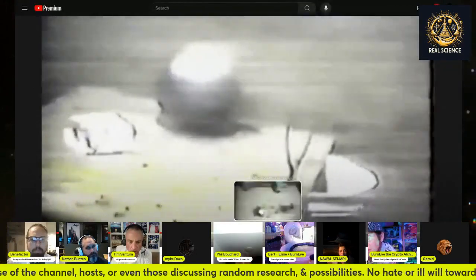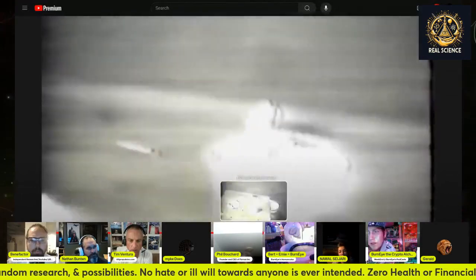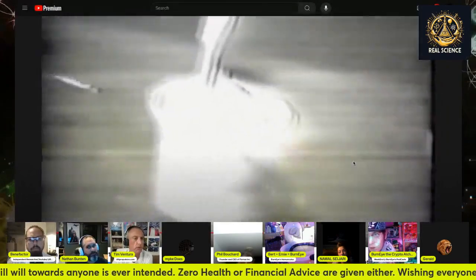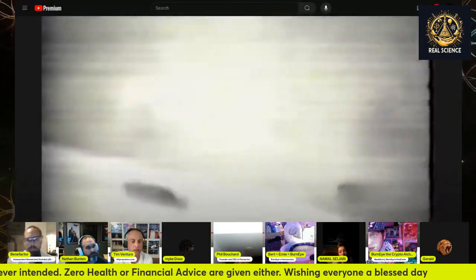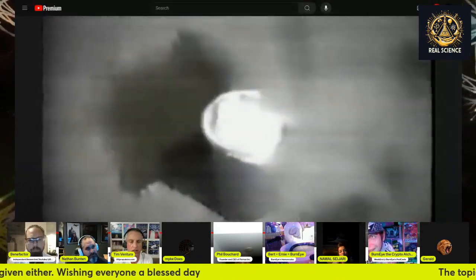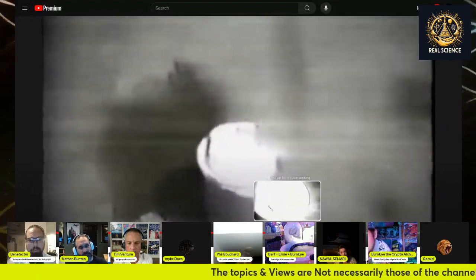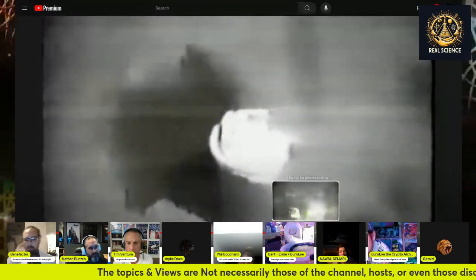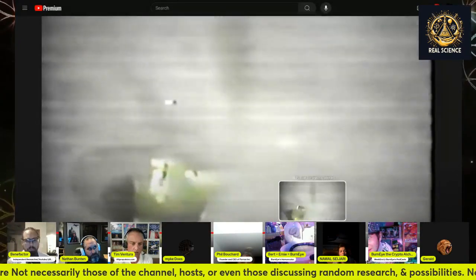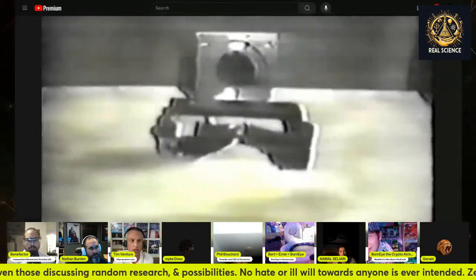That gives you an idea of how big that ball of steel is. That appears to be a cup with milk, milkshake, or Elmer's glue or something — you can see it bubbling. I'll drop this playlist link into chat for you guys.